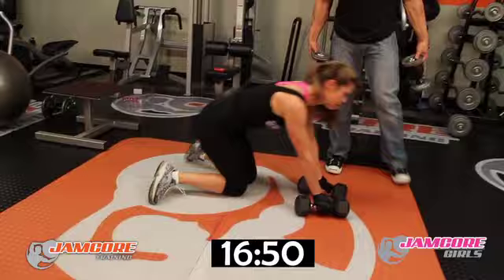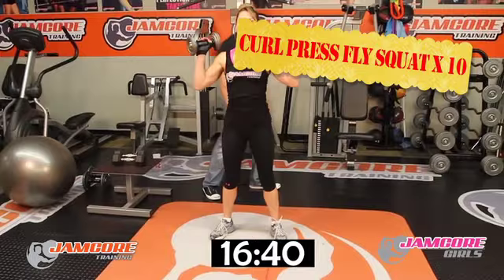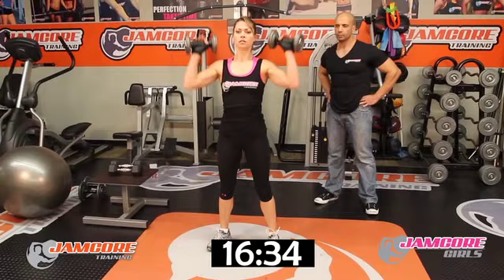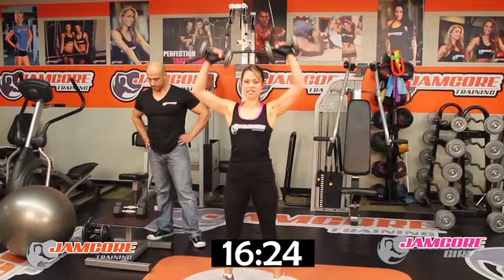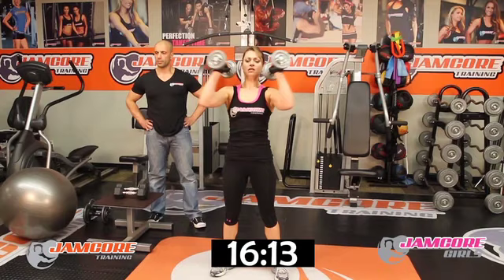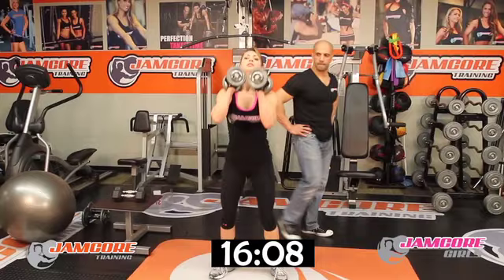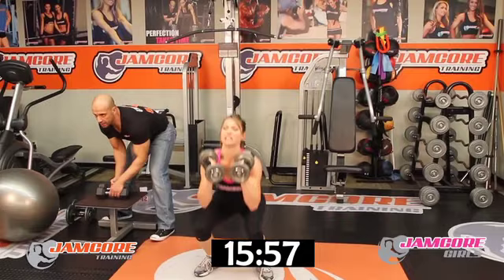Face the camera — watch and follow her, ladies. Curl, press, fly, squat — that's one. Two — crystal clear. Three. Four. Five — crystal clear. Six. Seven. Eight. Nine. And that's ten.